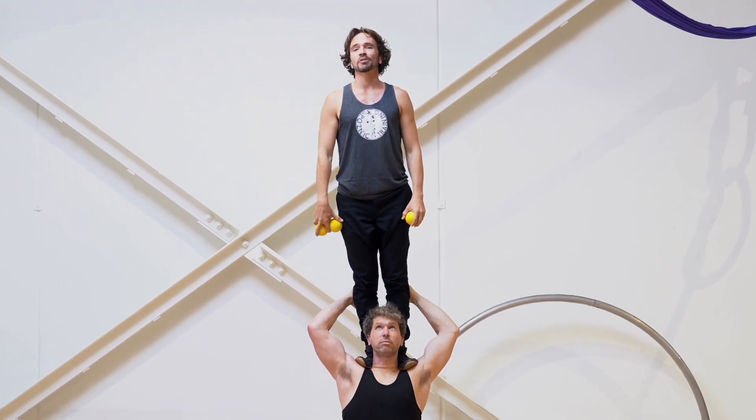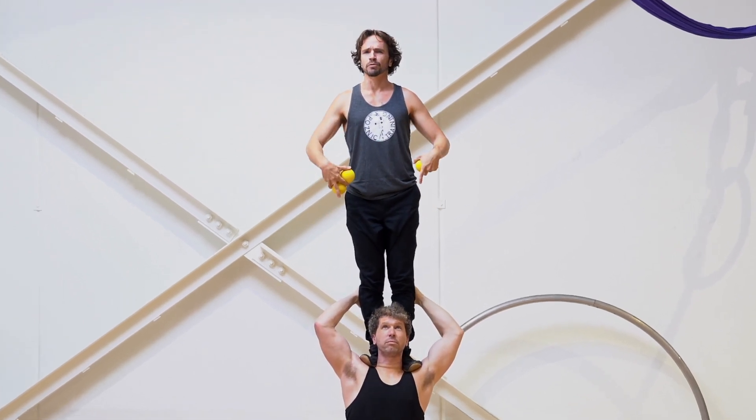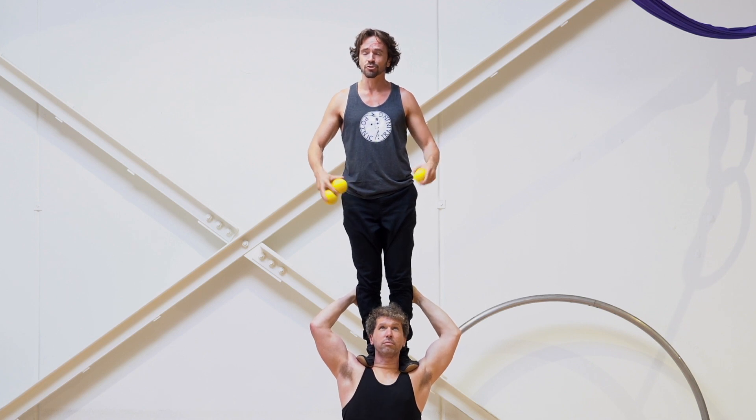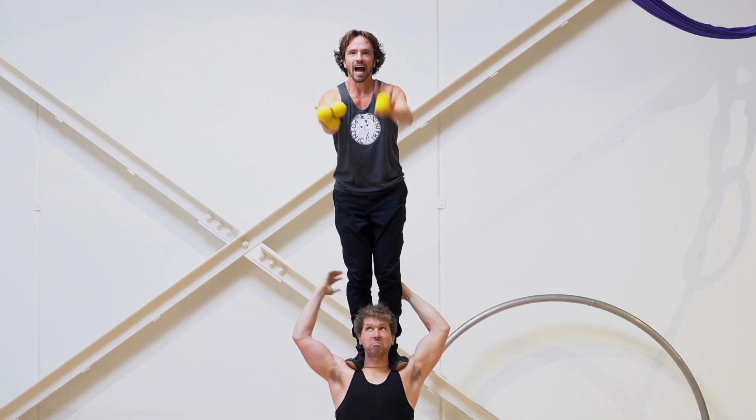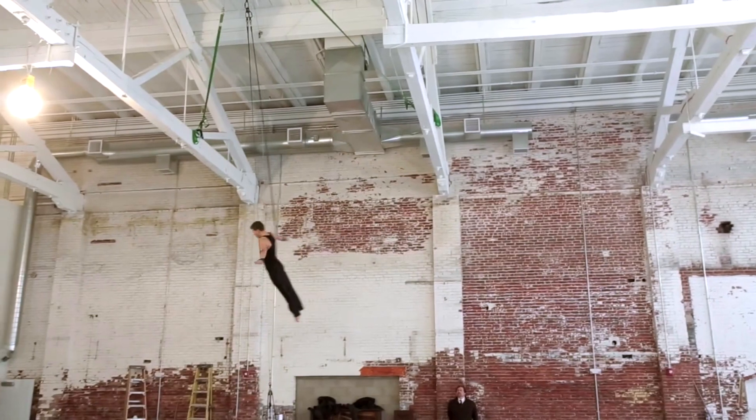Hey everybody, welcome back to Posnick Training. I am David Posnick, and this mountain of a man I am currently standing on top of is Josh Oliver. Josh, say hey to the folks at home. All right, that's better. So Josh looks like this because he does this.